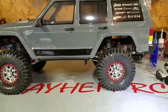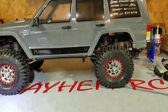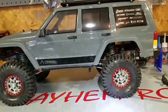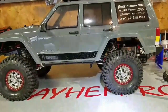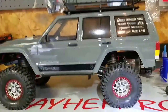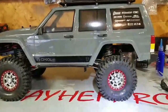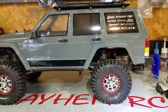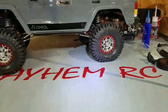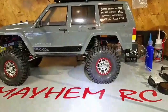Hope you guys enjoyed the video. Sorry about the length, but I appreciate you guys watching. If you like this series of the Axial SCX-10 II upgrades, please like the video and subscribe. I hope you guys are having a nice weekend. This is Scott from Mayhem RC — I appreciate you guys watching.